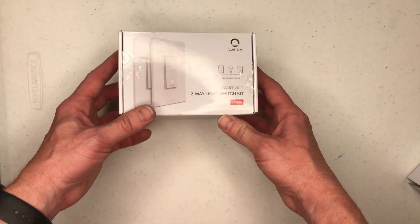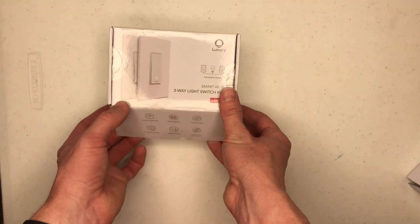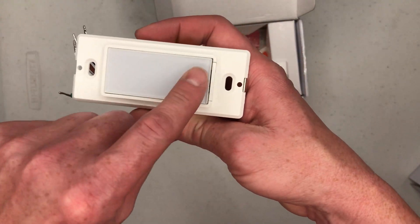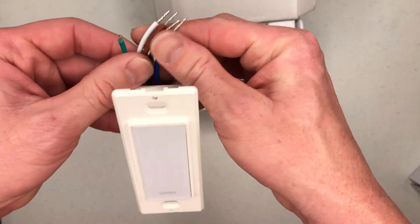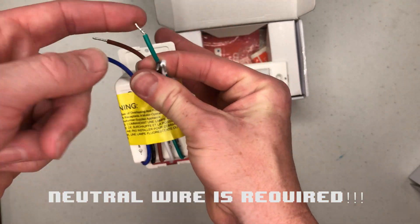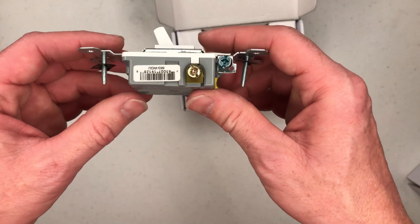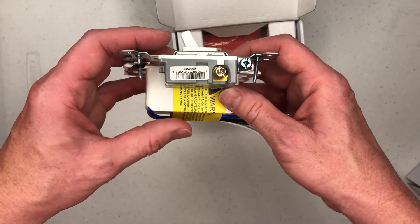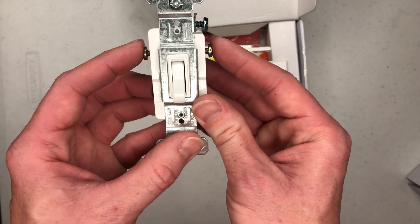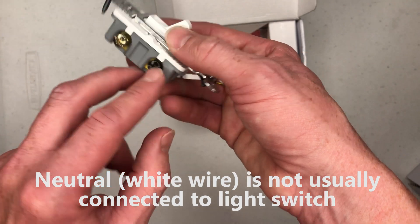Let's put that aside and look at the three-way switch. Here's a quick turnaround of the box, and we'll open it up. We see our two light switches. Pulling one out, just like the other one it has a little transparent button on the front. Spinning it around, there are five wires coming out of this one instead of four. We have our neutral wire, our hot wire in black, our ground, and two traveler wires that run between the three-way switches.